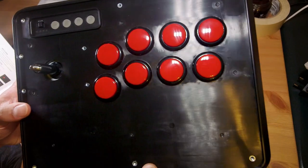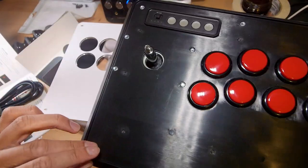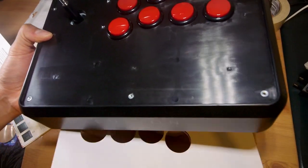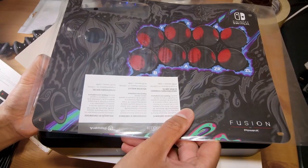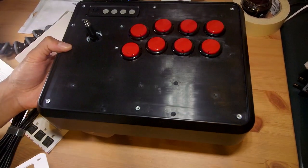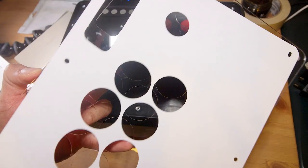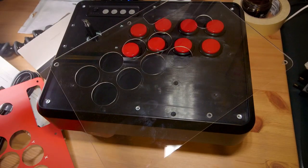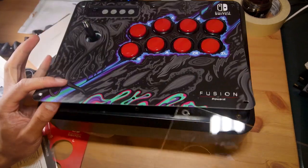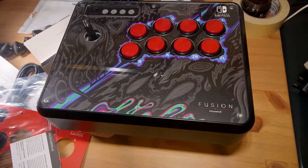Without any art, the stick actually looks quite cool — you can see all the screw holes, giving it an industrial look. I might actually keep it like this. But let's put the new art on: carefully separating the clear plastic cover from the art — they've stuck together via static — here's the plain red art, and here's the new wavy inky design. That goes on face up, and now let's swap the ball top while we're at it.